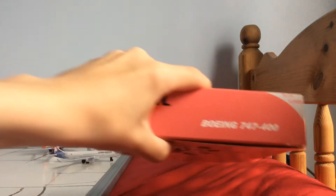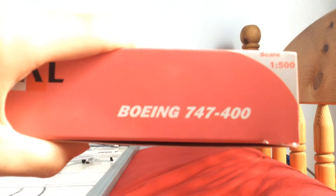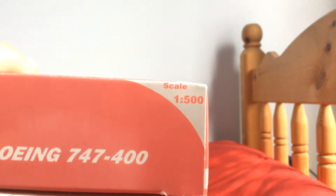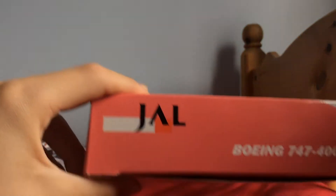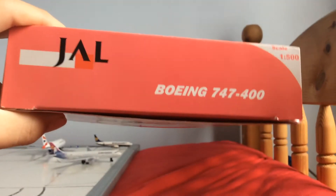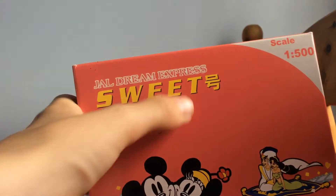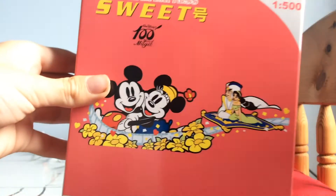It's a Boeing 747-400, 1 to 500 scale. On this side of the box you've just got the 747. On the front you have the Dream Stream Express suite with Disney characters on there, with some Japanese text there.